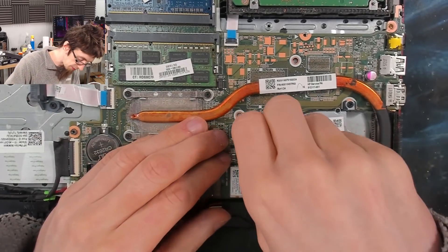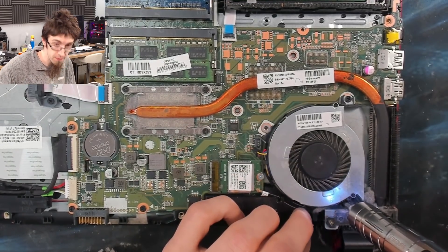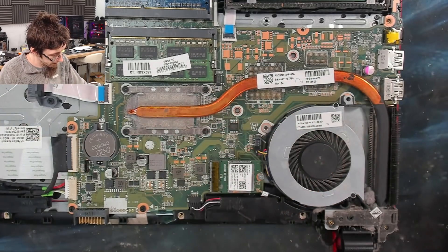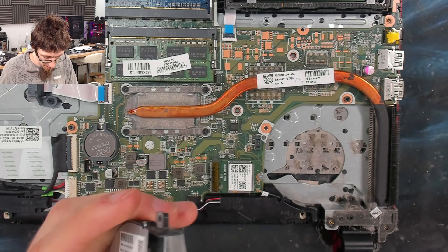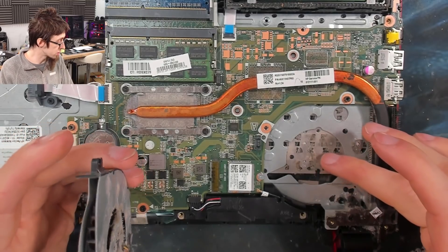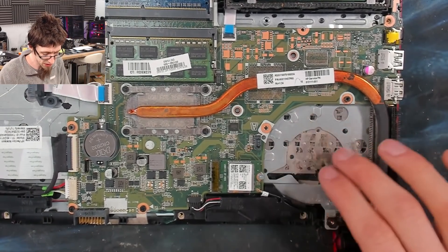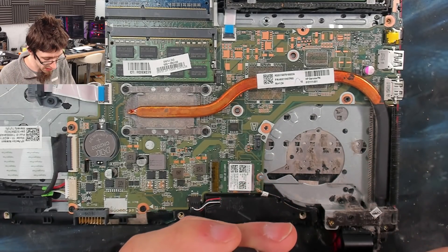I'll disconnect the fan and buzz out the screws holding it in. Take out the dust bunnies — it's quite common to see dust underneath the fan like this. These HPs, they intake through the keyboard as well as from underneath the laptop. It's quite common to see a lot of dust around this section of the keyboard where it's been pulling in through the keyboard as well, which is a terrible idea, but this is HP.